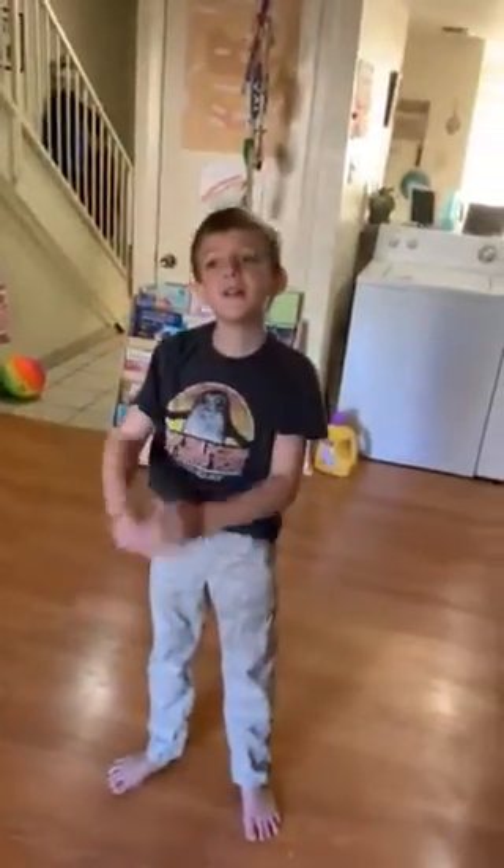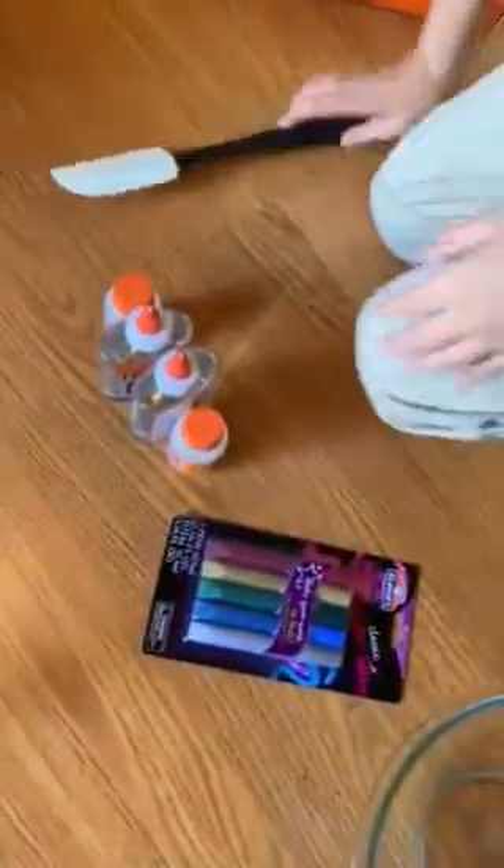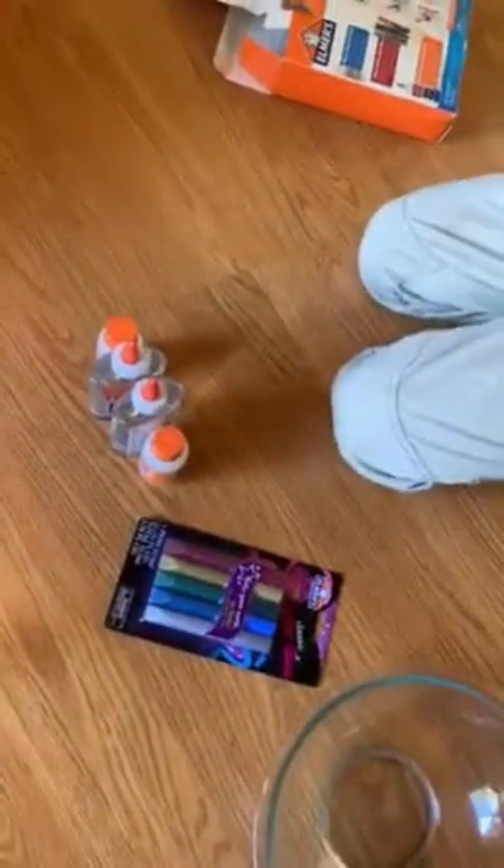Welcome back to another life video! I feel like it's been like three months because I couldn't think of anything to do, but as you can see we're going to make slime today. And who's your assistant? Ethan. He has slime. Those two are going to be working together. I read the instructions so I'm just going to do what I see.